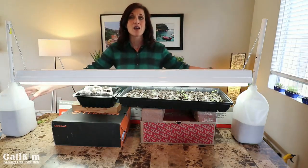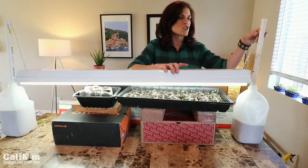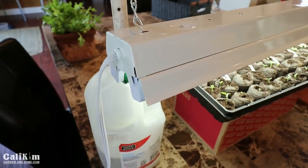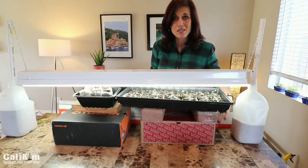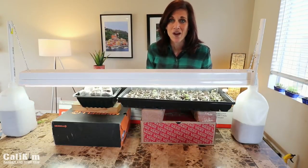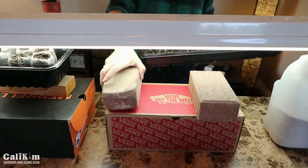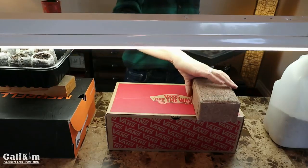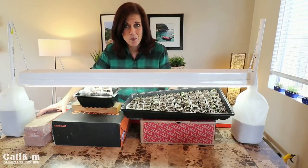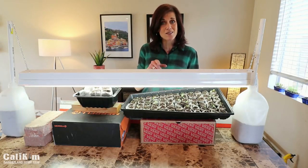I raise my plants up with shoe boxes and a couple of bricks when they're tiny so the light is close, and as the plants grow I move the bricks and shoe boxes out of the way to allow enough room underneath the light. It may not be a super pretty setup but it's one you can easily do at home — very inexpensive — to get those spring garden seeds started.